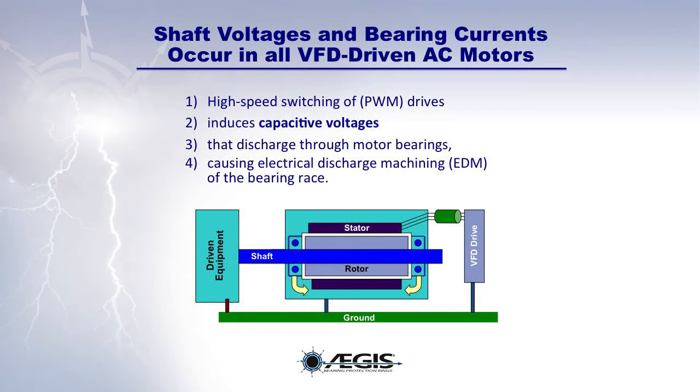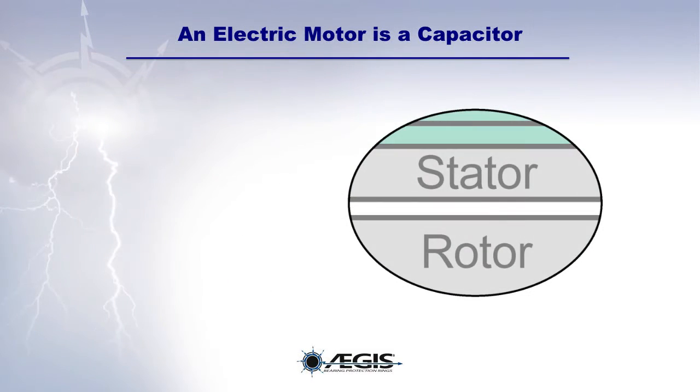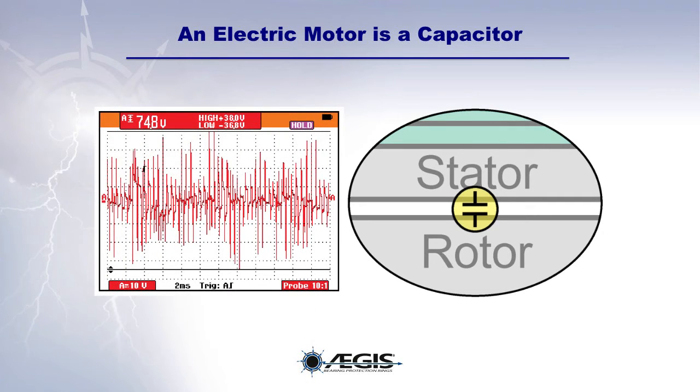High-speed switching of drives induces capacitive voltages. These voltages discharge through the motor bearings, causing electrical discharge machining, or EDM, of the bearing race. The electric motor acts like a capacitor. The pulses from the VFD create a capacitively coupled common mode voltage between the rotor and the stator, which then travels down the shaft through the bearings to ground. These shaft voltages are what discharge through the bearings and cause the damage.